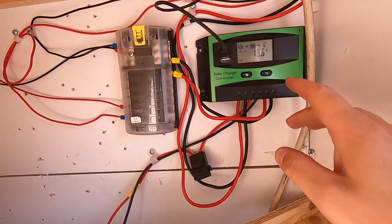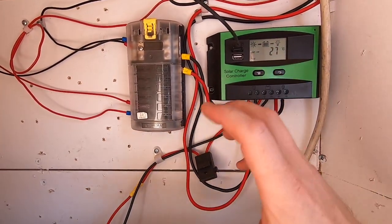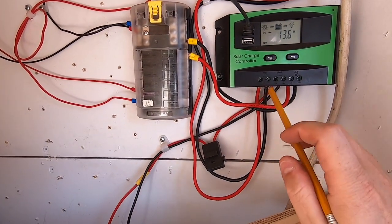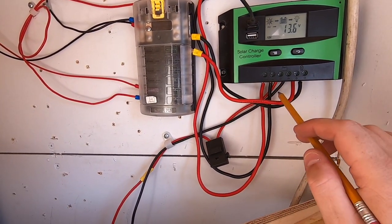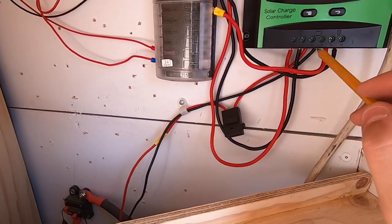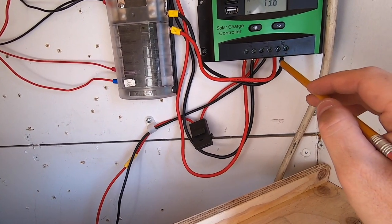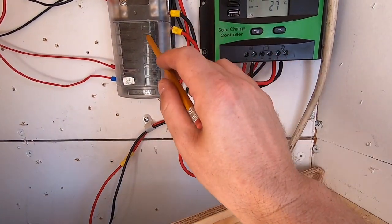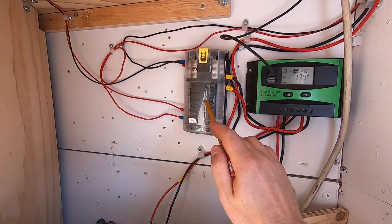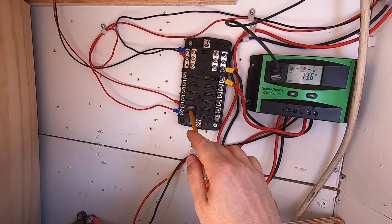Anyway, it goes into the charge controller and this is just gonna monitor how the battery is doing and where to send the power. So it comes in this side here. This is the out to the battery, so everything connects down to the battery, which I'll show you in a minute. This right here is the 12 volt load, which goes into my fuse panel and then splits from there.